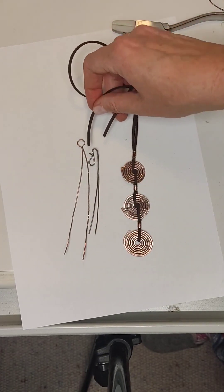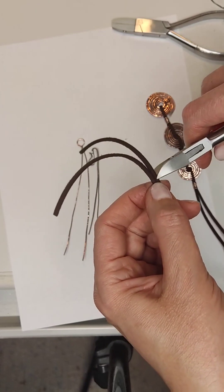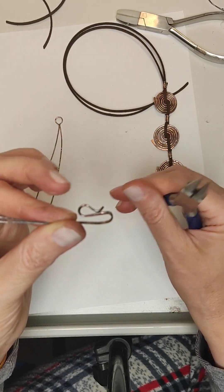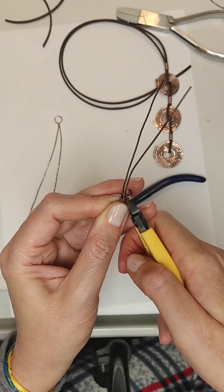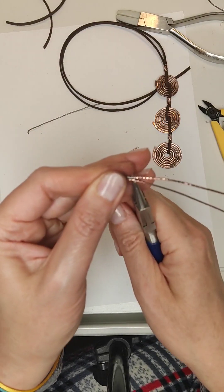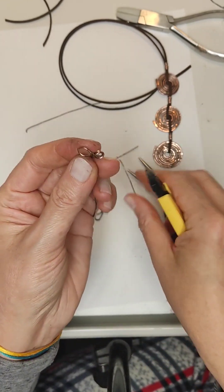Almost everything is ready — it remains to fasten the hook and loop fastener at the ends of the cord. We measure and leave the length we wish; I left 30 centimeters on each side and cut off the excess. Now we finalize the hook and ring. In this place we make rings, spreading the ends on both sides of the hook. We bite off the ends with wire cutters and carefully round the rings so there is no gap. We do the same with the loop — bend a little, make roundings in different directions, cut off the ends with wire cutters.